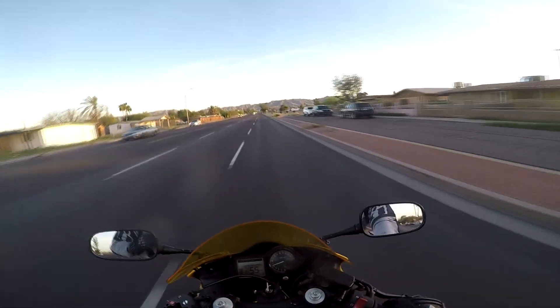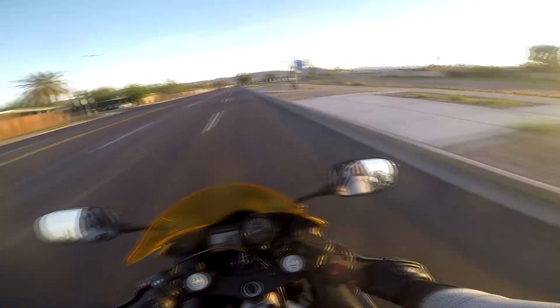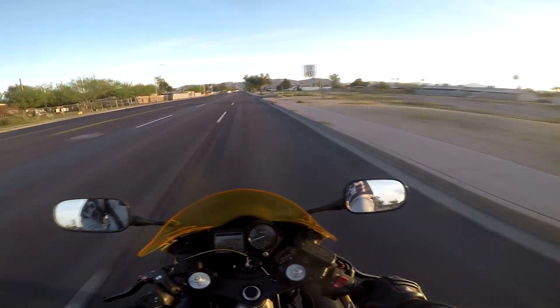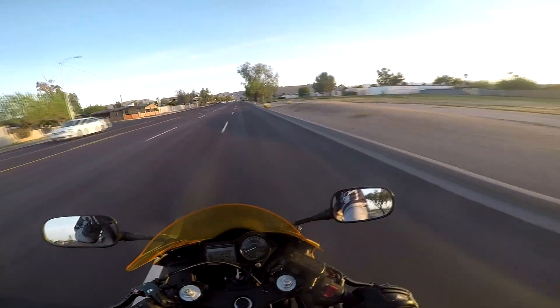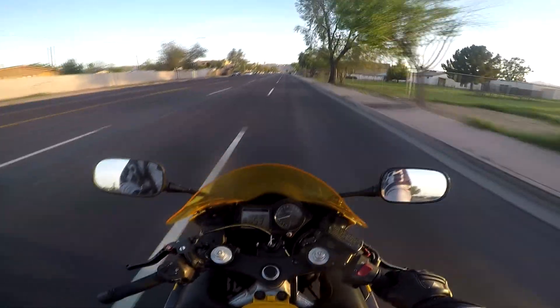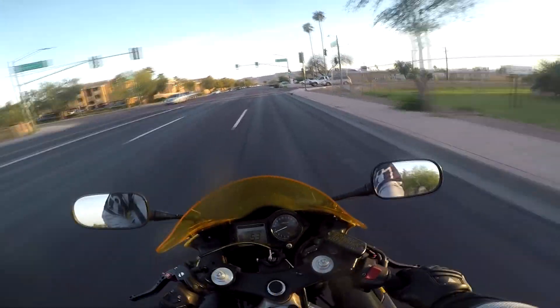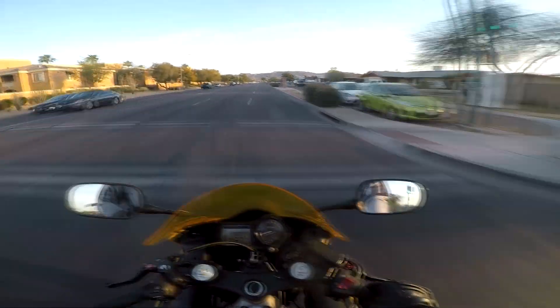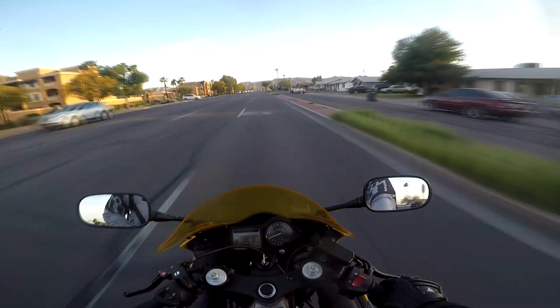Another thing I really like about it: let's say you're out riding at a lower speed, or in stop-and-go traffic. Your lights aren't right, the bike is getting hot — it gets really uncomfortable, especially in Arizona where it's almost always like a hundred degrees.